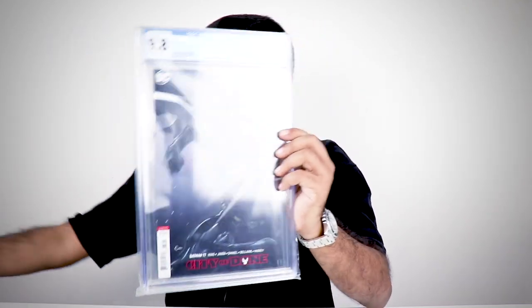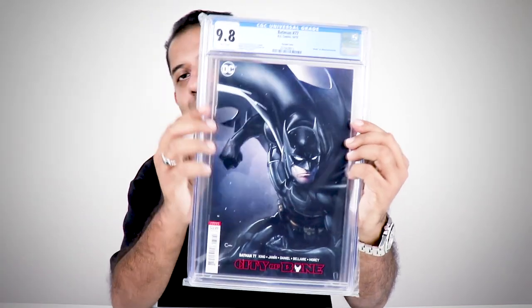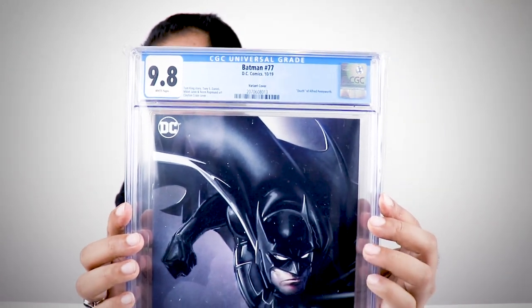It is a variant cover — a very nice variant cover with Batman jumping into action. It's something really, really nice to keep. I'm not sure if you guys can see due to the reflection, so I'll just hold it up. Here it is — 9.8 white pages, the death of Alfred Pennyworth, as you can see here.